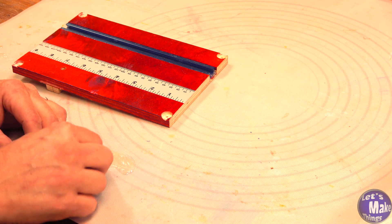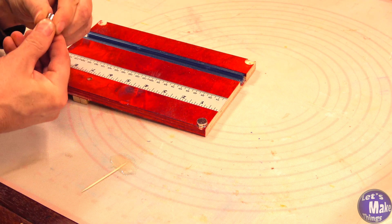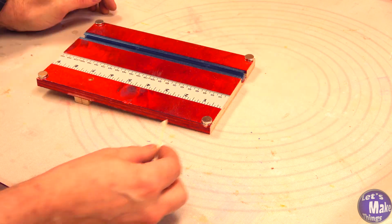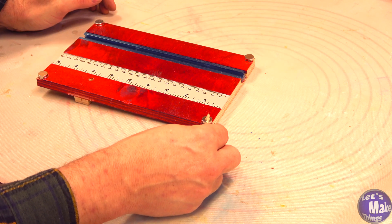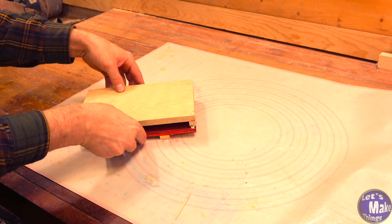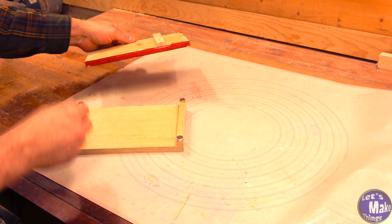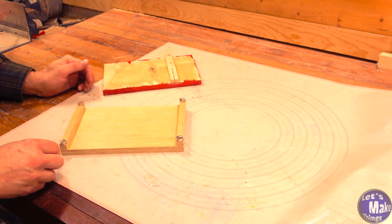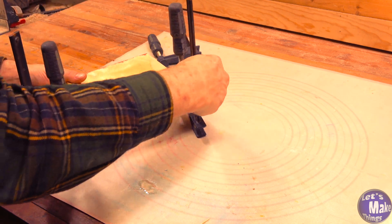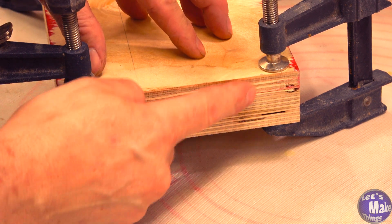Now we'll mix up some epoxy. I'm going to separate these in twos — I'm going to start from the bottom, put my first two in and just go around like that. We don't want to flip these over; we want to make sure they're all the same direction. We'll add some epoxy to the top, then add the jig, flip it over, and do the same thing on the bottom. Now we'll add the other one back on and add a clamp to each corner. If we look at the sides we don't want any space between the two jigs.